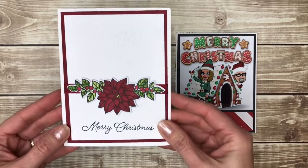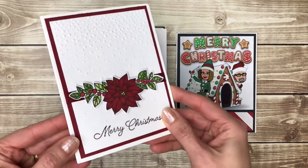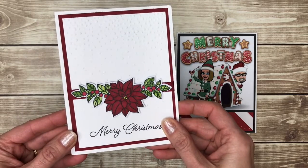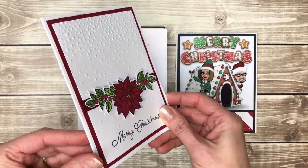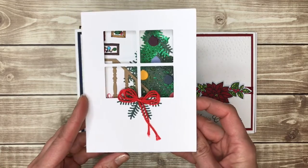There are some pretty poinsettias here. These were colored with the Stampin' Blends markers, which are alcohol-based markers. They're really easy to use in that they make you look more talented than you are at coloring — I am not talented at coloring, so I know this.